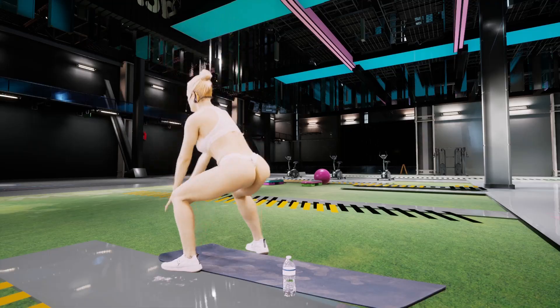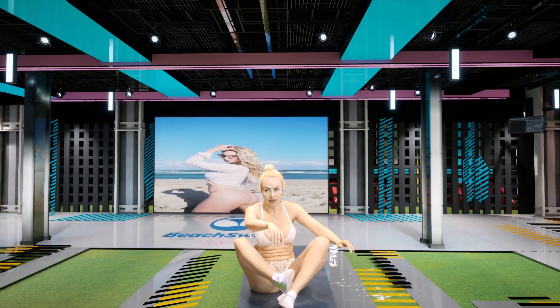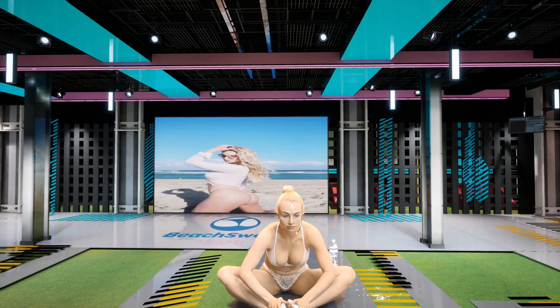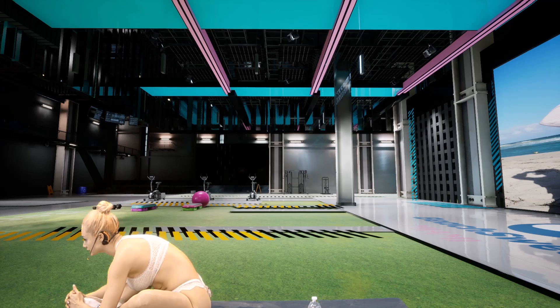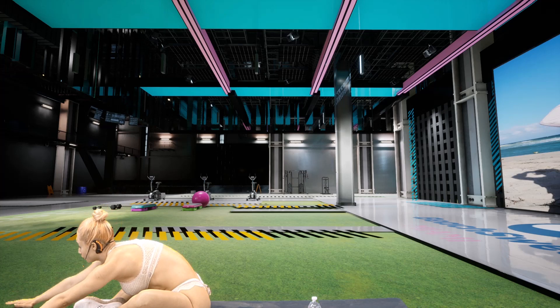Three, two, one. Now my favorite, our butterfly. Really pulsate on this one, guys. We want to make sure we have a nice... We're going to go forward. Breathe. Push your weight to the back of your hips.